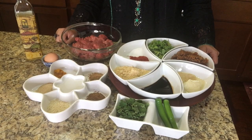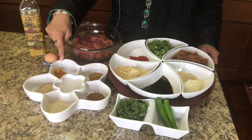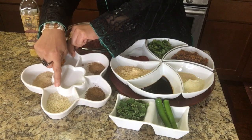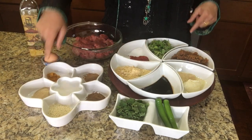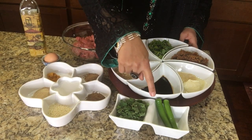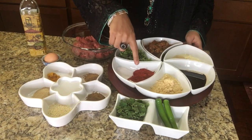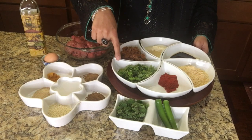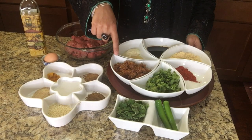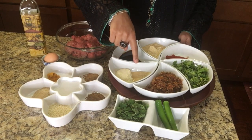Bismillahirrahmanirrahim, here are our ingredients. First of all, this is one pound minced beef, oil for frying, one egg, one teaspoon turmeric powder, one tablespoon poppy seeds, one tablespoon sesame seeds, one teaspoon garam masala powder, one teaspoon meat tenderizer, three tablespoon chopped mint, two green chilies, two tablespoon soya sauce, two tablespoon roasted gram flour, one tablespoon Kashmiri chili powder, salt and chilies according to your own taste, one teaspoon salt, four tablespoon chopped cilantro. This is fried onions — I took just two medium-sized onions and deep fried them. One tablespoon garlic paste, one tablespoon ginger paste.